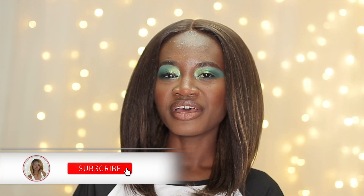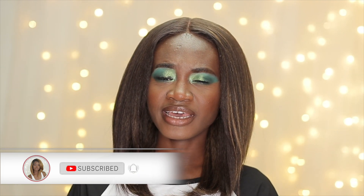Hey guys, welcome back to my channel. I'm Lee. If you're new to this channel, welcome! Join the Crown Squad by hitting the subscribe button and hitting the bell next to it so you can be notified whenever I upload a video. And for my returning subscribers, welcome — I'm always glad that you're here.